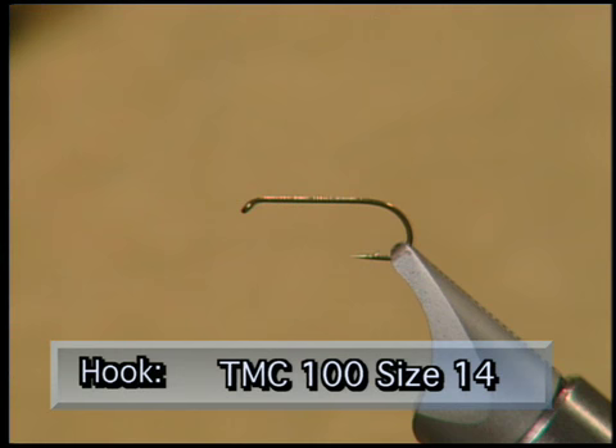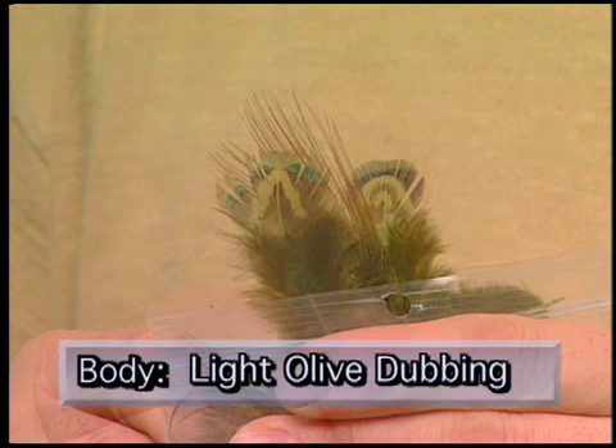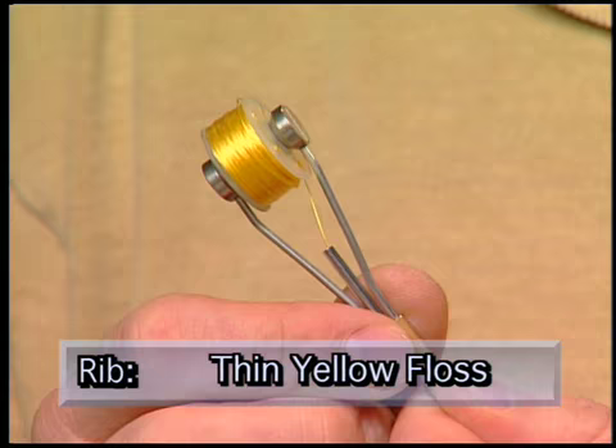Make sure you have these materials ready before you tie this fly. For the hook we're going to use a TMC 100 size 14 dry. We're going to use some ADOT olive thread, a pheasant neck feather for the wing, some green pheasant rump for the tail, some light olive dubbing for the body, a thin yellow floss for the rib, and some dyed green saddle hackle for the hackle.